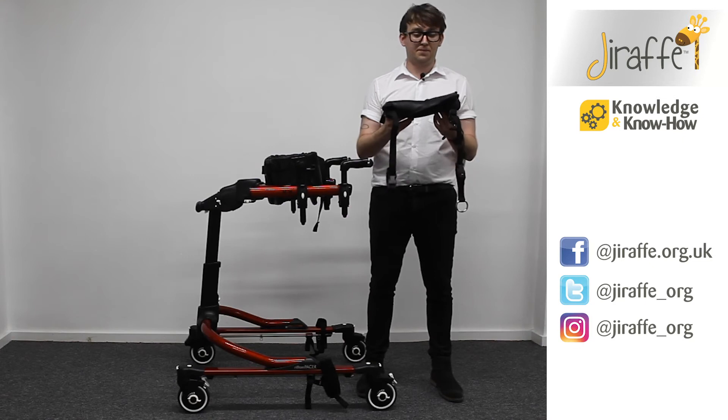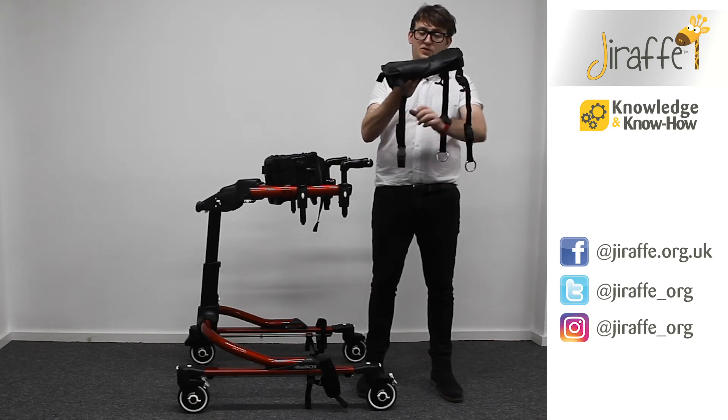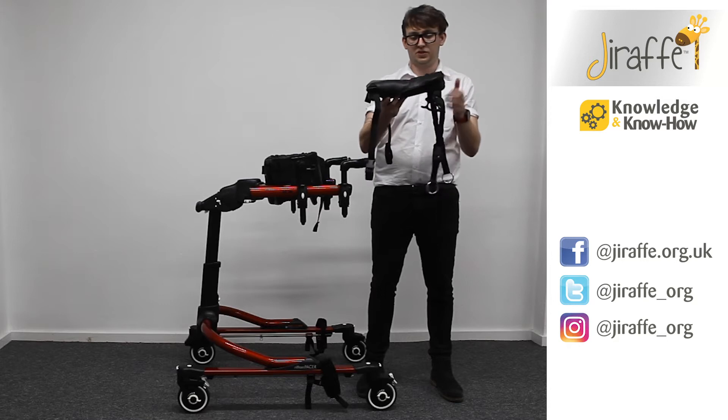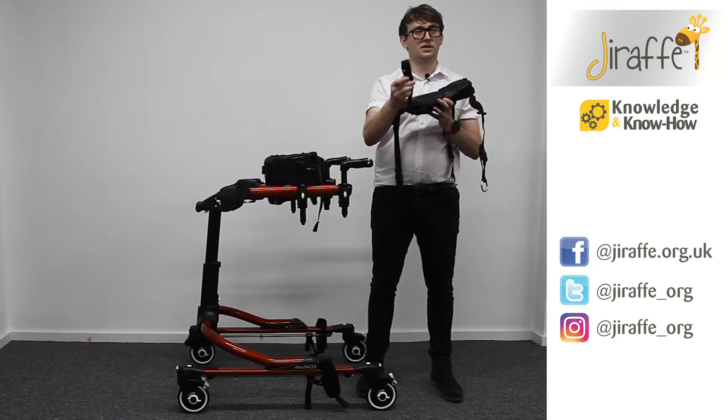We're now going to look to fit the hip positioner itself. As you can see, we have four separate straps. Two of the straps have a metal hoop to them — those are the posterior side of the hip positioner — and then the front two have simply got clips in place.